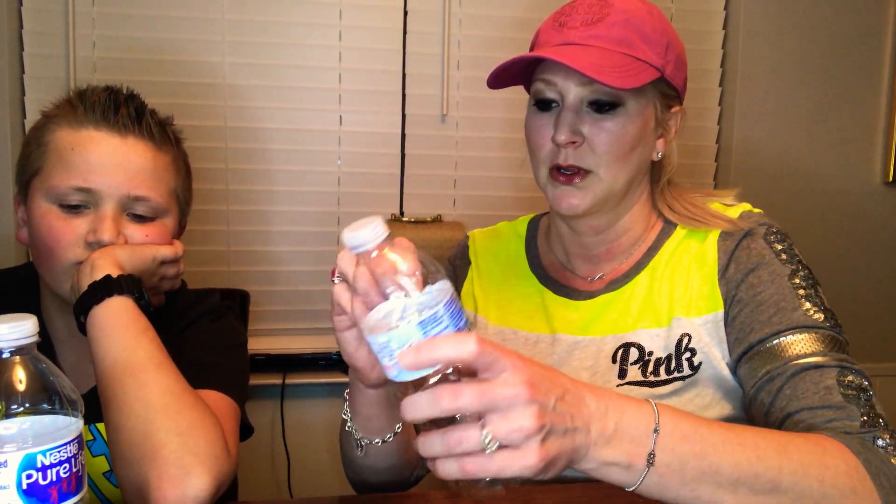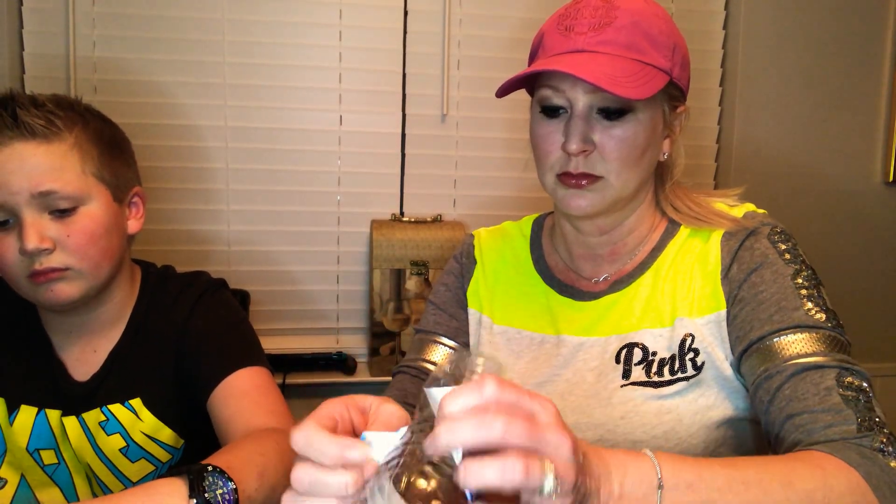Today we're going to do homemade bird feeders on water bottles. So Lainey, here's yours — come on over here. We're going to take the label off. You can use a Gatorade bottle or a two-liter bottle.